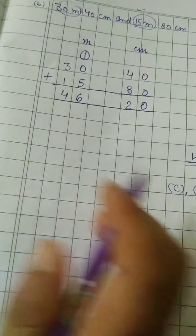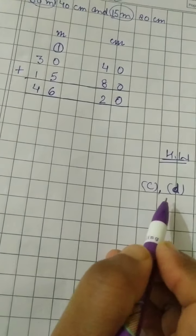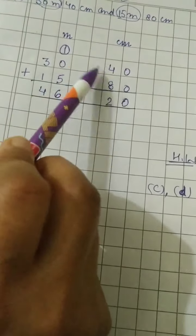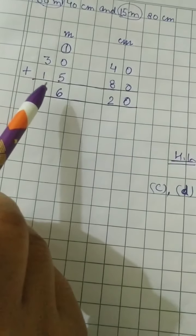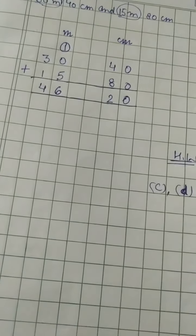Homework for this is C and D part. Thank you students — practice well. Mostly you have to practice how to arrange the numbers in a proper order. Learn to arrange them in a proper order. Thank you.